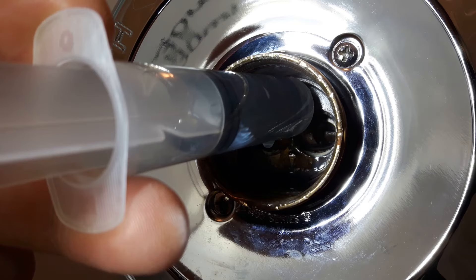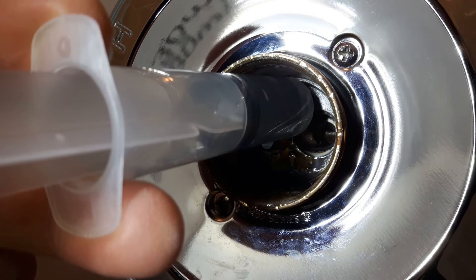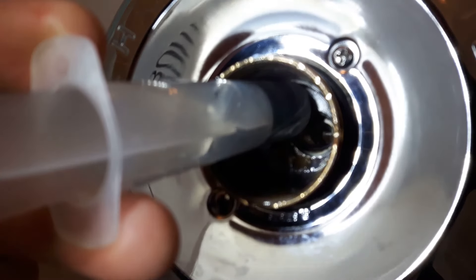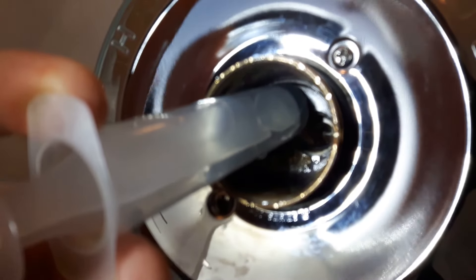This is a Delta faucet — it's the original faucet in the home, which was built in 2008. This technique should work with many different styles of faucets and plumbing applications. Although I haven't tried it, using CLR may also work on a similar situation with rust.